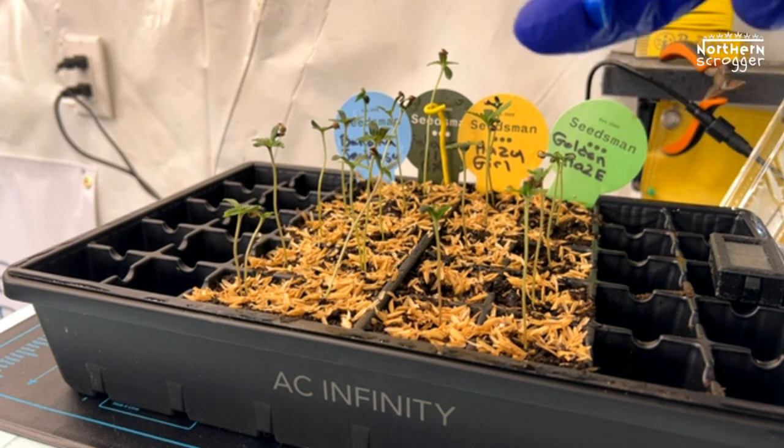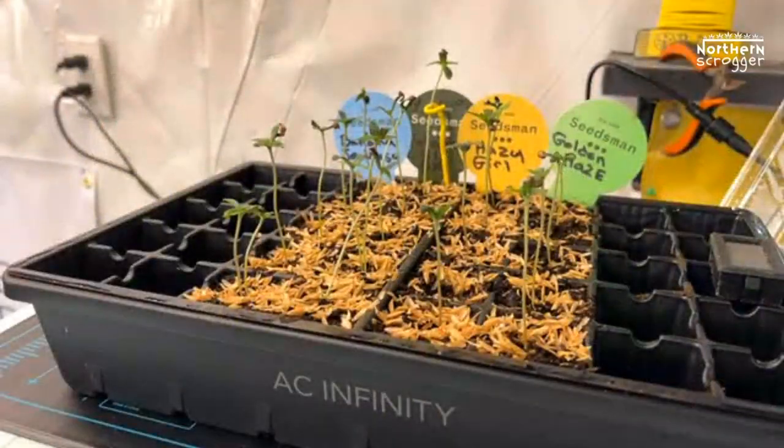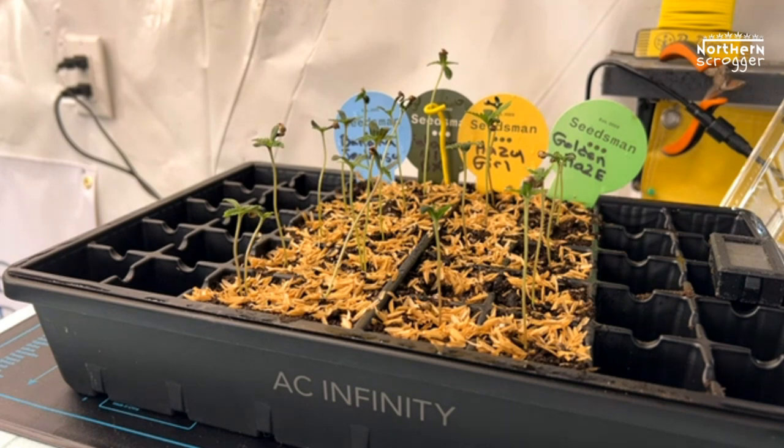The seedlings have stretched a lot, but that happens. I could have had the light at a higher intensity. That's why they have the extender — this one seedling in the back is actually touching the top of the lid now. I cannot transplant these yet because the roots are still being built and they're not big enough. When that day comes, I'll just take the tray right out, squeeze the bottom, and work the plant out through the little hole in the bottom.